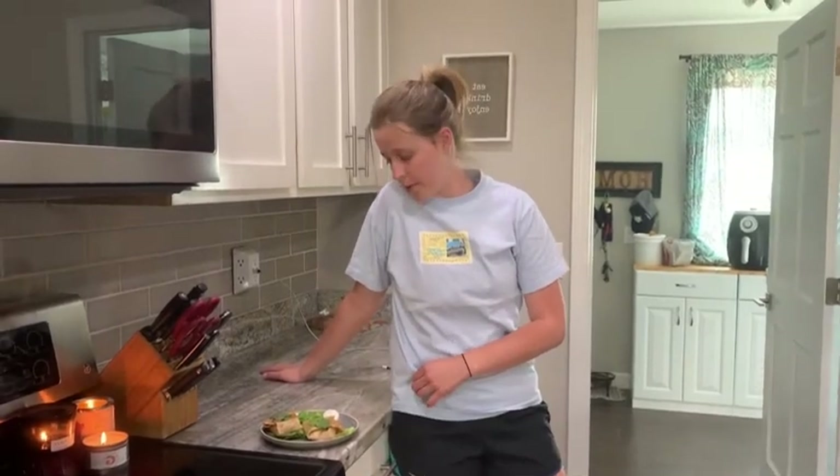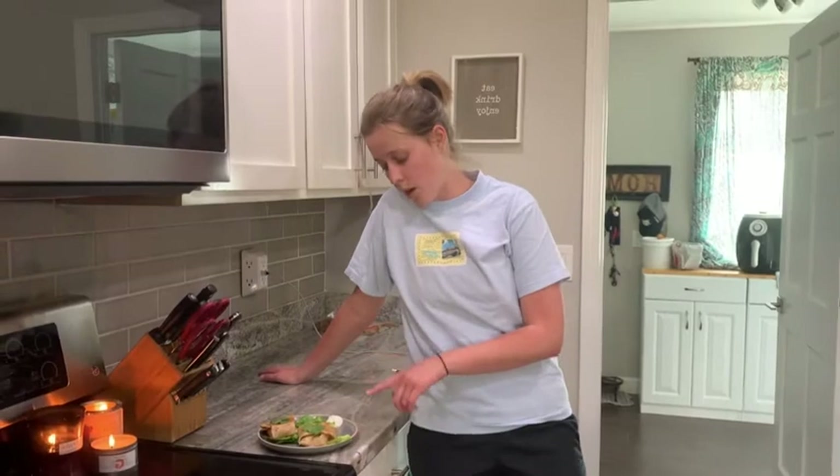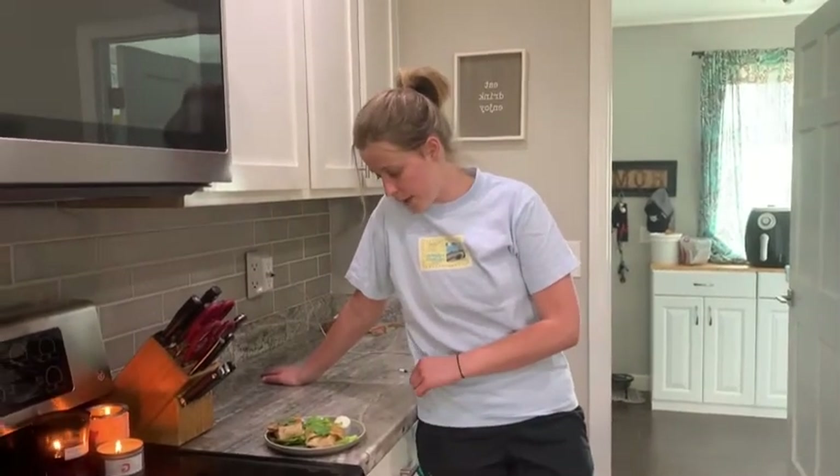One thing I want to add is that the ingredients I used don't have to be what you use. For the meat, if you don't want beef, you can substitute pulled pork, chicken, beans, cauliflower, or fish — I'll include a list of substitutions below. If you don't want whole grain tortillas, you could do a salad or lettuce wrap instead, like I did with mine.